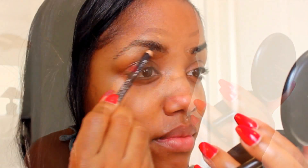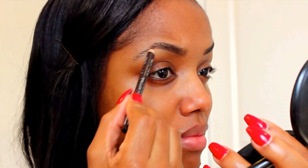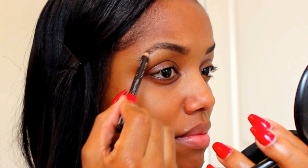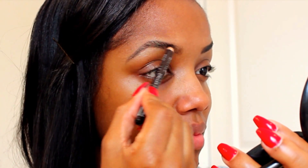I didn't have my makeup this day so I went in my mom's drawer in her bathroom, which was not the business. She had this little ancient eyebrow pencil that I hated so I'm not even going to name it because I wouldn't use it again. Sorry mom, I have to upgrade ya.